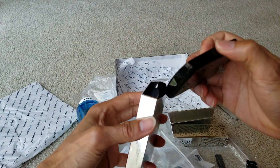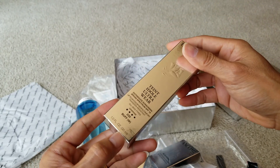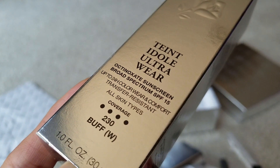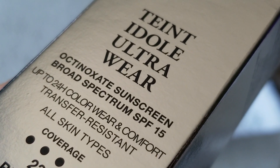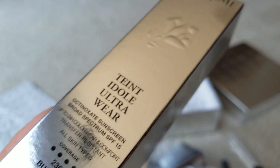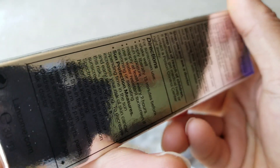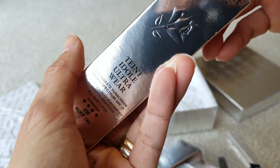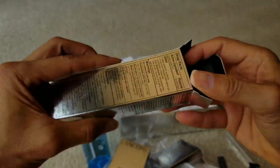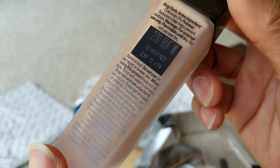And then this is the last bottle. This is the Teint Idole Ultra Wear Buff, sunscreen SPF 15. I believe this one is what she had to purchase, you know, to get the free gift.